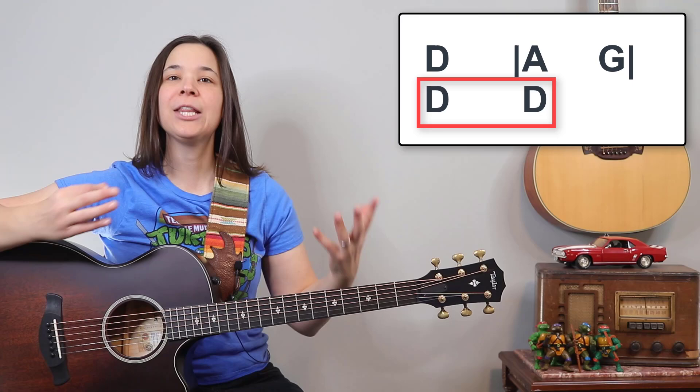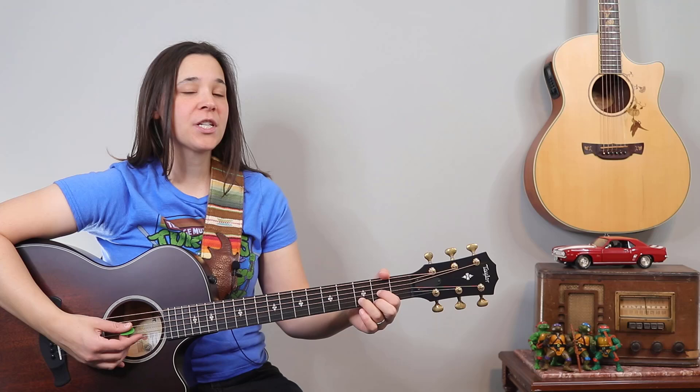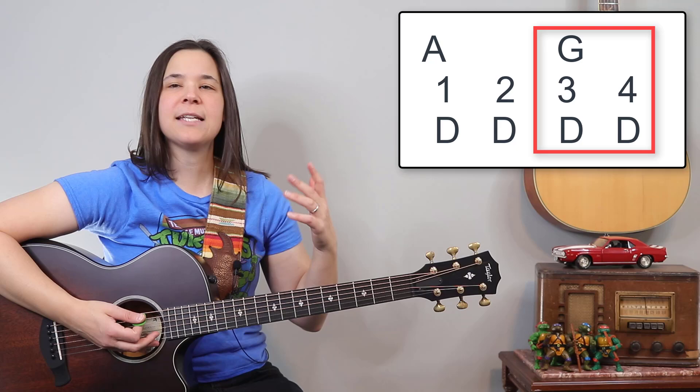If you need practice on that D chord, this is going to be a great song to work that out. We're just going to do four down strums on our D chords because each one is a full measure of four counts. When we get to the A chord, we're just going to do two down strums, and on the G chord, same thing — two down strums. Let's count it: one, two, ready.